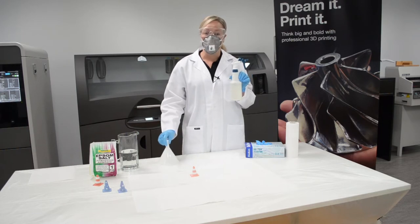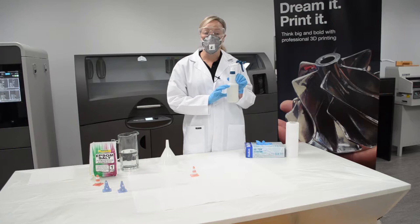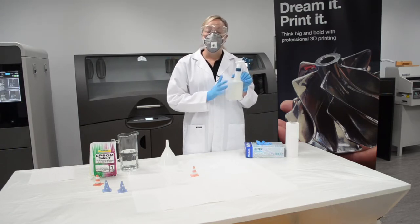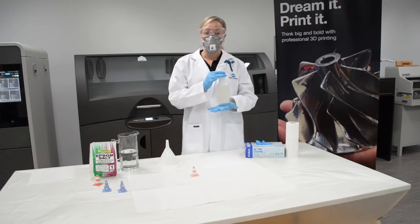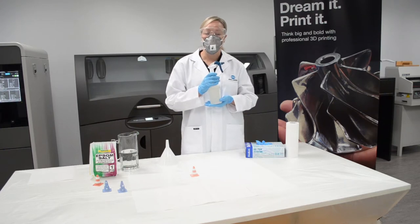Once you have seven ounces in the bottle you need to use the tap water and fill the bottle to the 16 ounce marker which is up the top here. If you're using a different spray bottle there are specifications for different measurements. When you have that inside your bottle pop the lid back on and give it a really good shake for about two minutes.